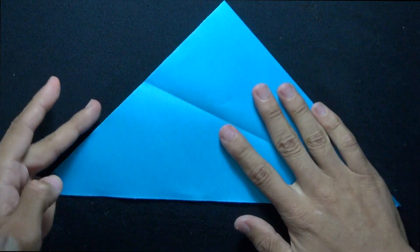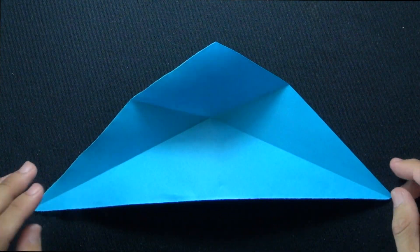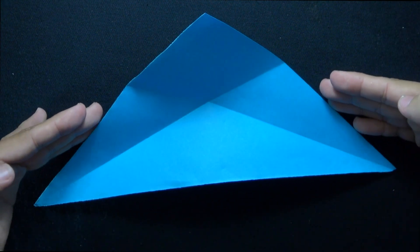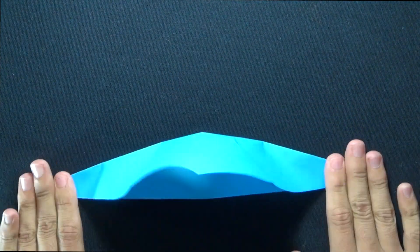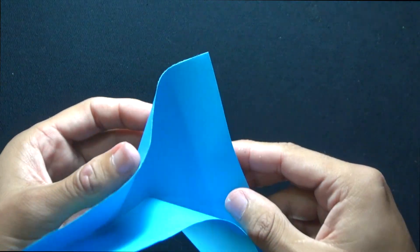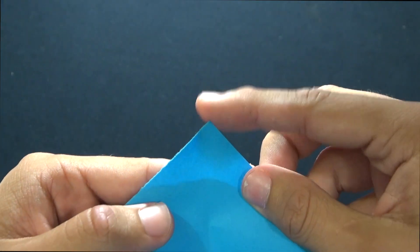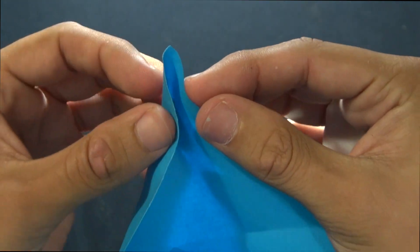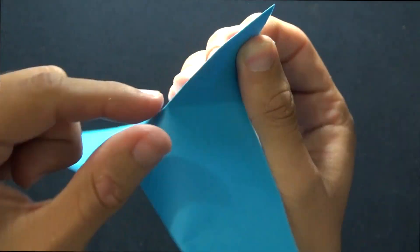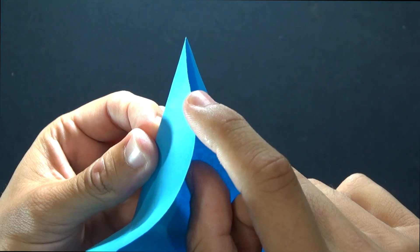Then you can open it up and do the same with this side, and then you can make a crease. When you open up the paper, you should have something that looks just like this. You're going to need to pop this out here. What we're going to do is first fold these two edges down onto the bottom edge like this. Then we're going to walk our fingers up to the middle here — we're actually going to bring these two edges together. Grab these two edges, and make sure that this becomes a point right there, basically folding these two edges until they touch each other like this.